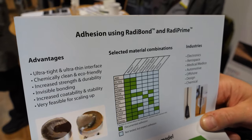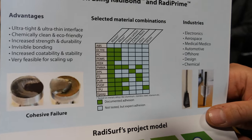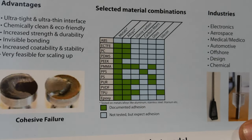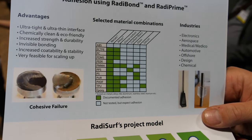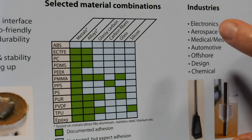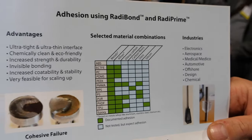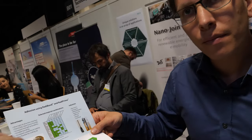Here we show the different materials we can work with — examples of substrates including metal alloys, carbon materials, glass, and the different polymers that we can bond to. It's not an exhaustive list; we have other polymers we're working with and we're constantly expanding our portfolio of materials.